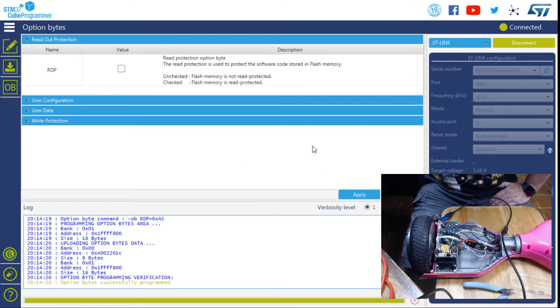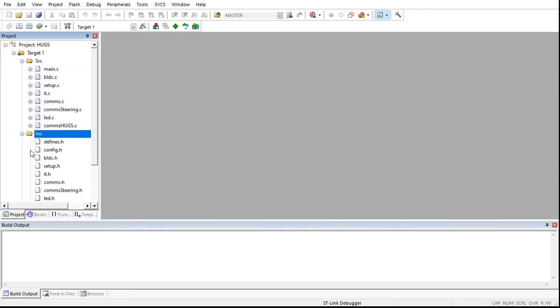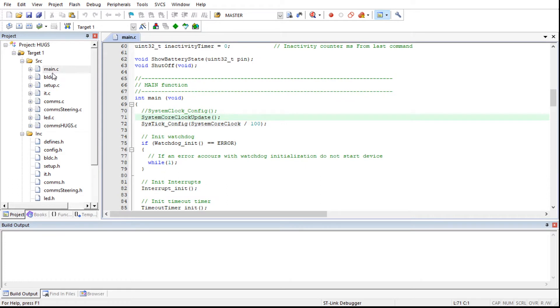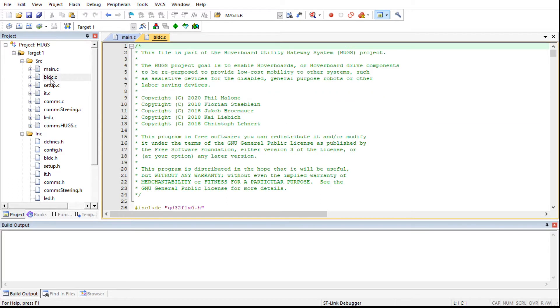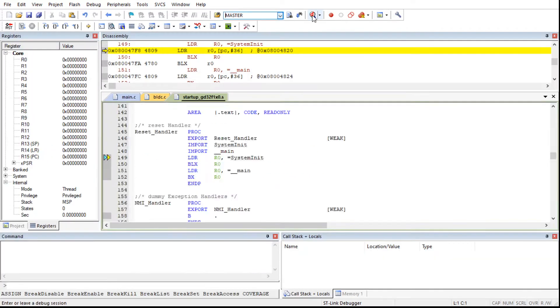So now it's ready to program. We get rid of this and bring in the Keil program — or however it's pronounced — just showing the files here. This is my HUGS program from my repo. Hit the button and just do the download at the bottom there. If it doesn't download, quite often you just need to unplug it and plug it back in again.